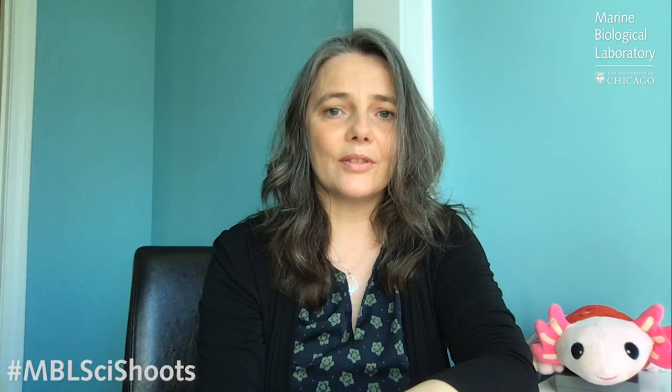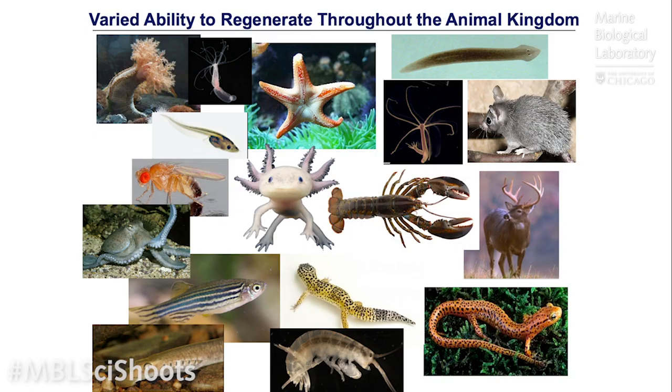The ability to regenerate is actually really widespread throughout the animal kingdom and also in plants. Plants are in fact one of our best examples of regeneration. People have often cut off a branch of a plant, put it in water, and you'll see new roots growing, and from that a whole new plant will grow.